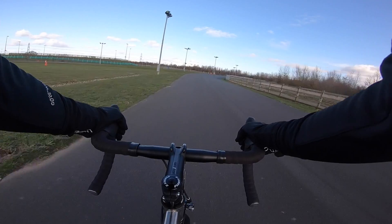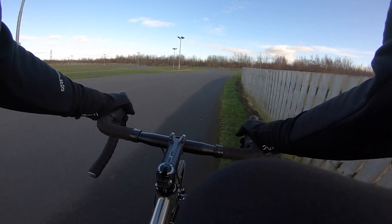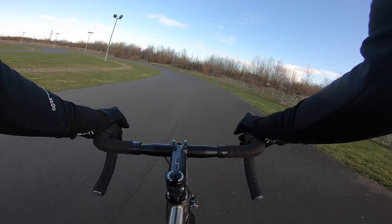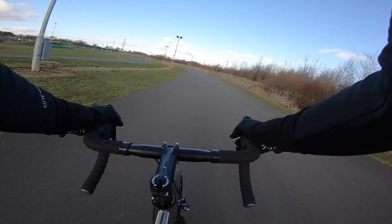It's rim brake, which keeps the overall weight of this medium Spitfire bike down to 8.4 kilos — pretty competitive, especially when the whole bike is coming in under two grand. And while it's not the lightest choice — no carbon for that —